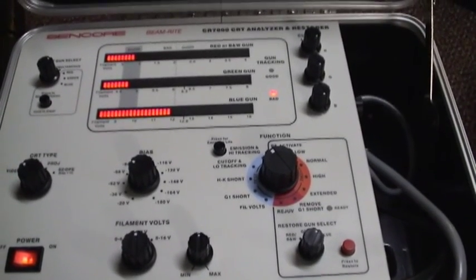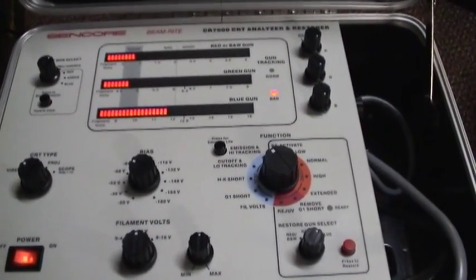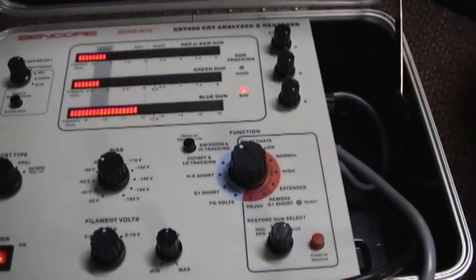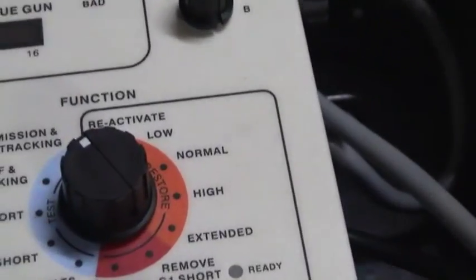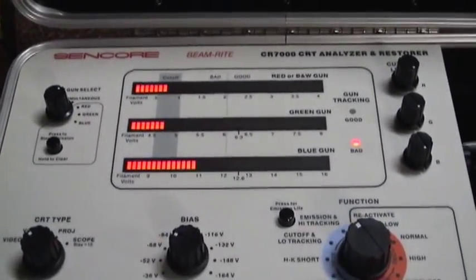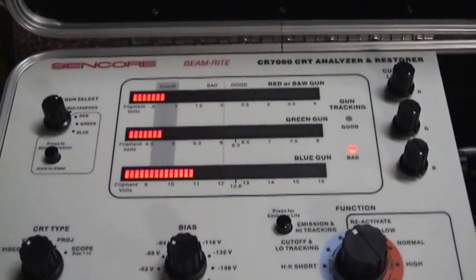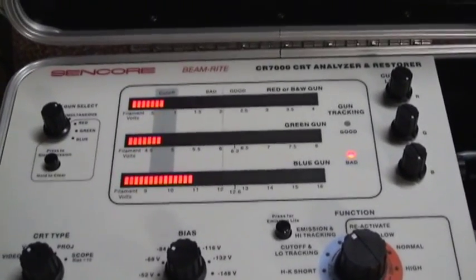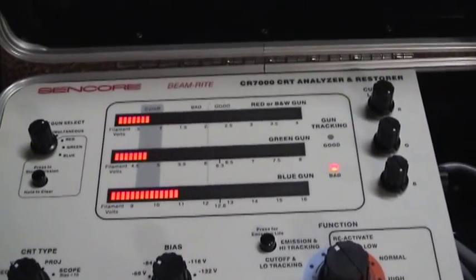I'm going to try hitting it one more time on low, and if it doesn't help, I'm going to hit it with normal restoration. Going to go up another setting. The tube's toast, and if it's able to recover — great. If it damages it, I'll hunt for a new tube. That's all.